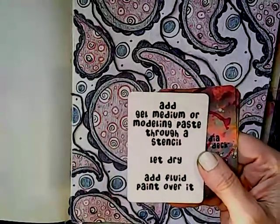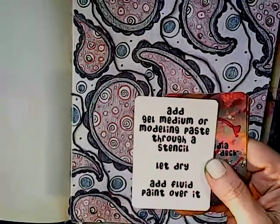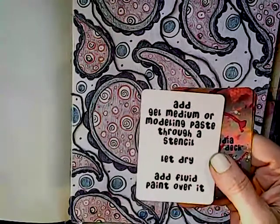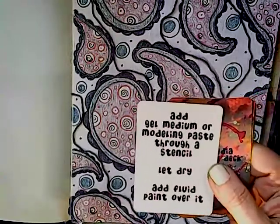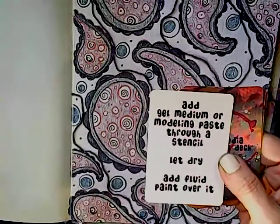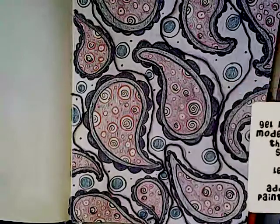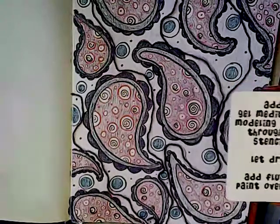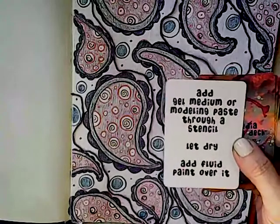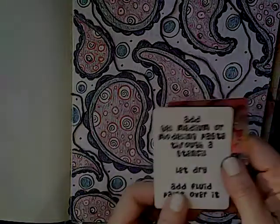Prompt 3: add gel medium or modeling paste through a stencil, let dry, then add fluid paint over it. We've had this prompt before and this will definitely be moving things along. Before I can do any of that, I have to let these strings dry and the glue dry more thoroughly. When that happens, I'll have gathered a stencil and decided on some paint colors.